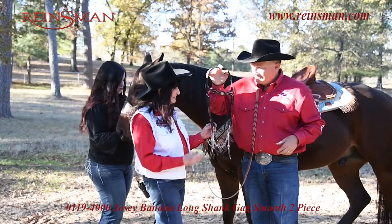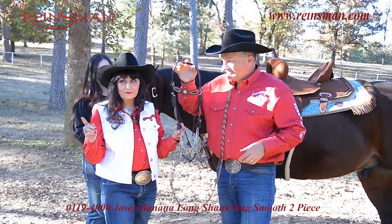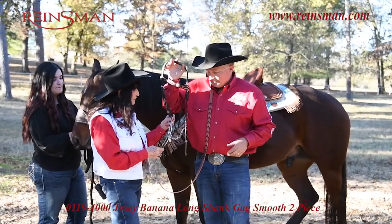I'm Martha, Josie, and this is Ty Mitchell, and it's so important to adjust a bit correctly. Ty, will you tell us how to adjust this particular bit?